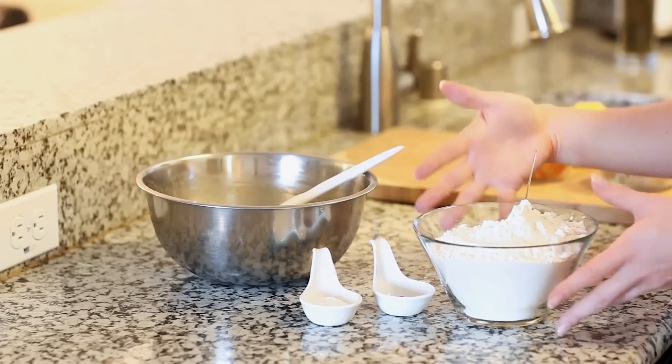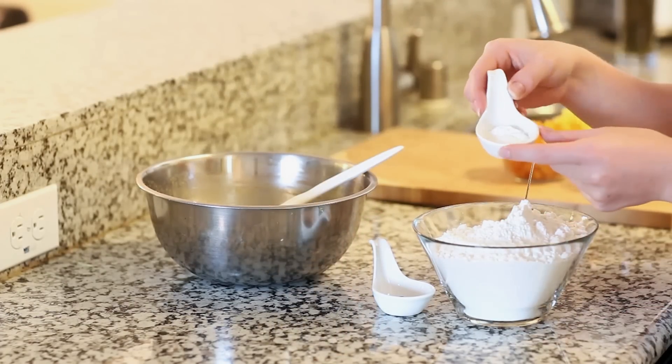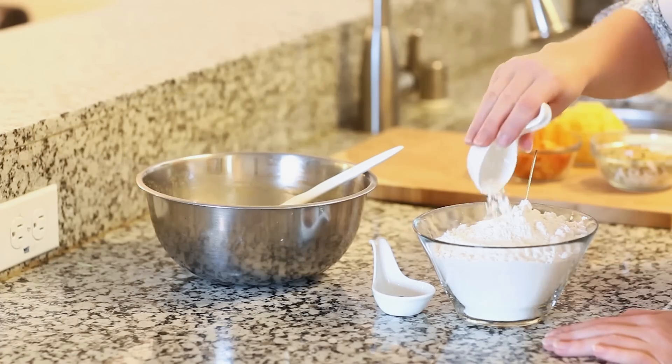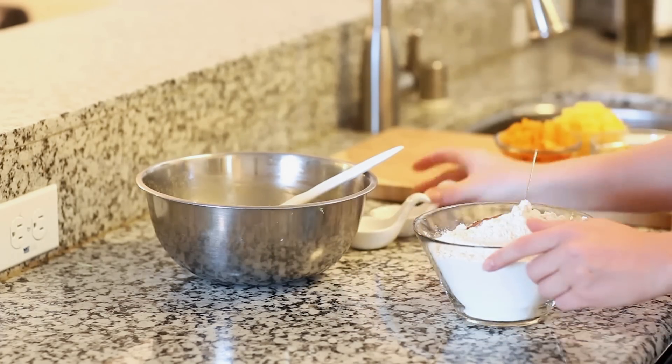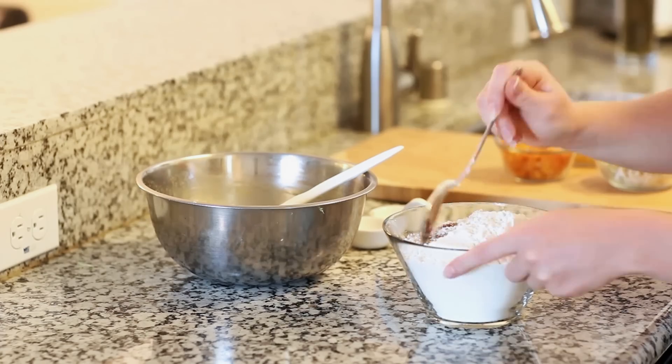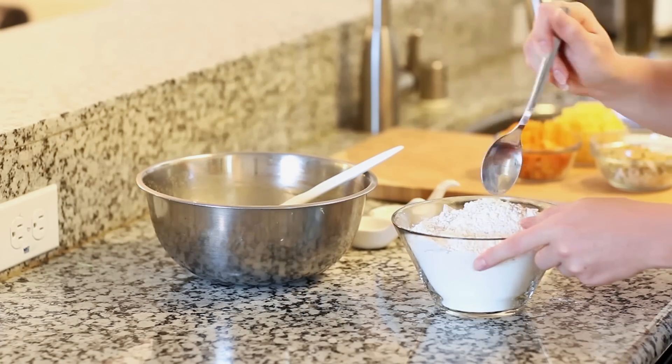Now for our dry ingredients. I have three cups of all-purpose flour. To that I'm gonna add half a teaspoon of salt and one and a half teaspoons of baking powder. And for a bit of flavor, we're gonna add half a teaspoon of ground nutmeg — it adds such great flavor and a little bit of spiciness to the bread. Just use a spoon and give that a good mix.